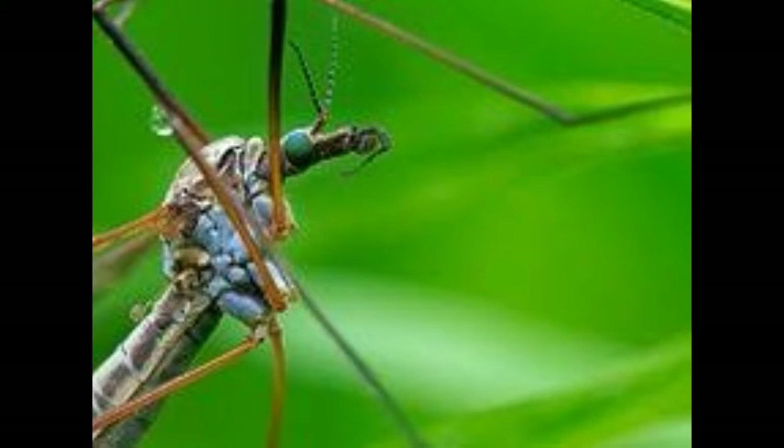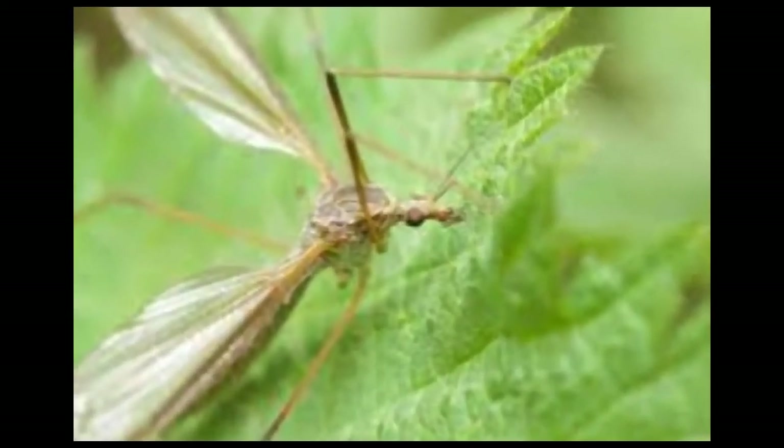An adult male crane fly has two membranous wings, long legs, and a long abdomen which is thinner with a blunt tip. The abdomen of a female crane fly is thicker and pointed. The sharp tip may look like a stinger, but it is the ovipositor used for depositing eggs inside soil, water, and mats of algae. The crane fly has large compound eyes and a pair of antennae, with the number of segments varying by species — some have 11 to 14 segments, while others have around 39.